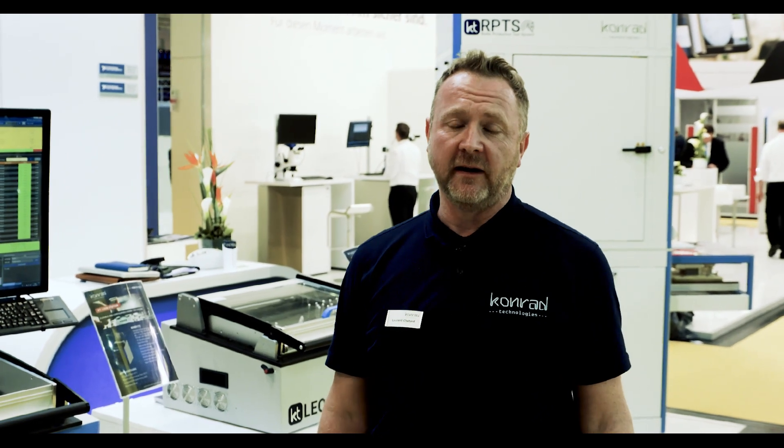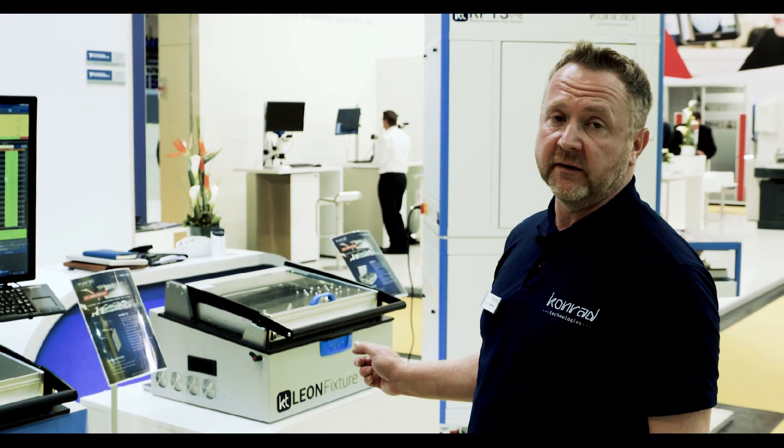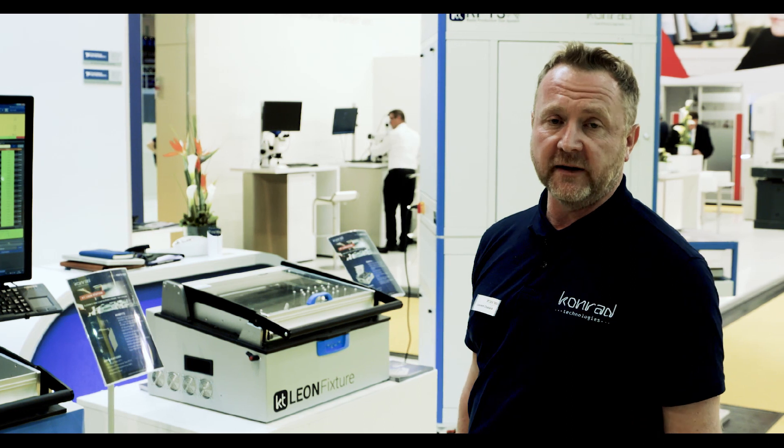My name is Lorenz from Technical Sales at Conrad Technologies. I want to present to you our tester family from Leon. It's for ICT and functional test as well.